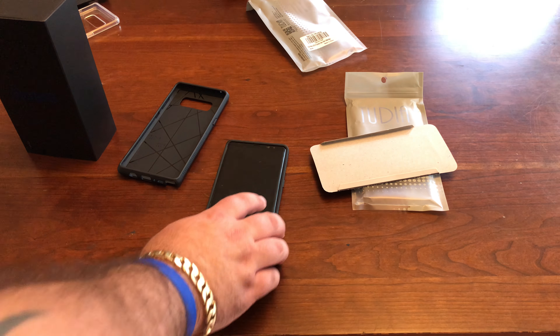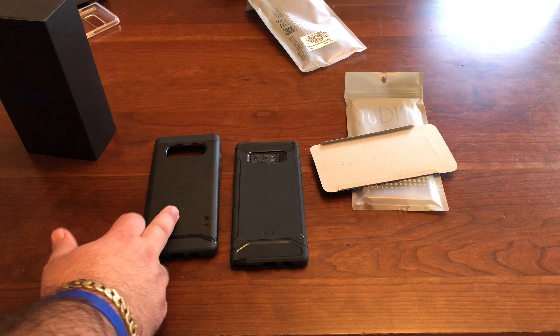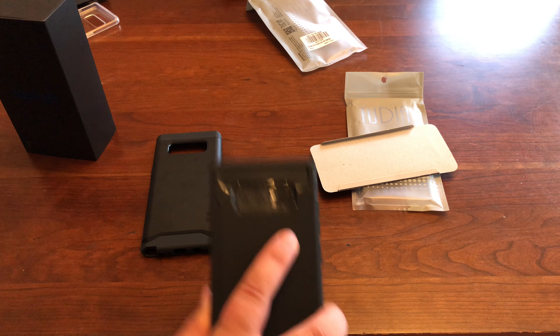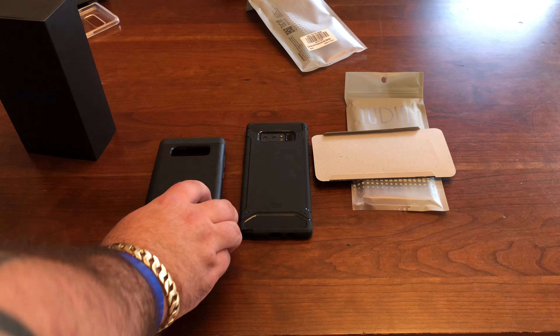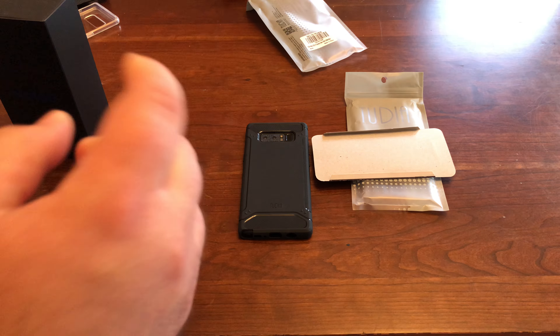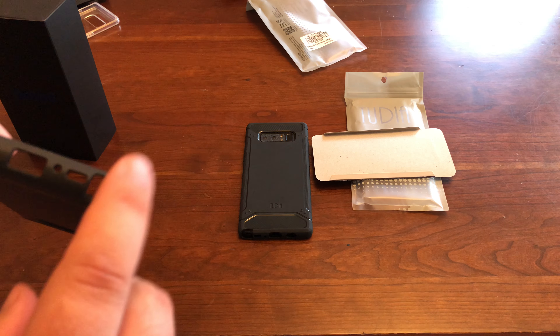You've got your buttons — again, super simple to press. With the S Pen, see how simple it is to get out? I love these cases just because they paid attention to this. You could tell they were listening to customers. All I know is they're smart. For $11 bucks, if you want something like an out-of-box competitor, you can't beat this for $11 bucks.